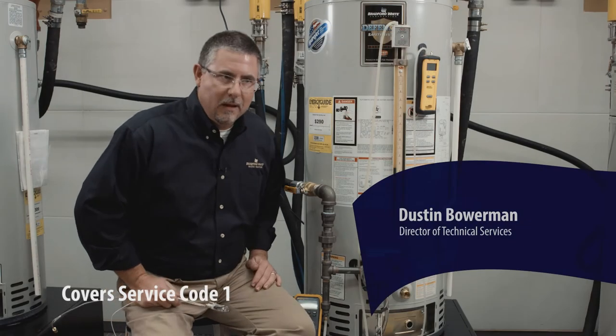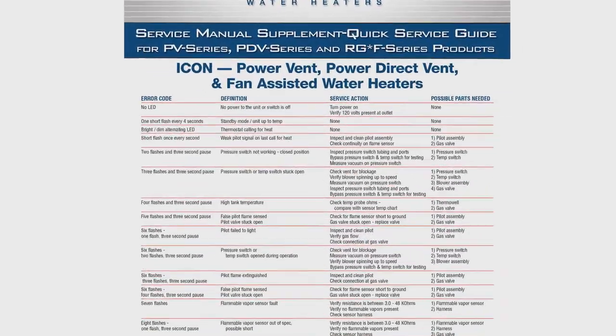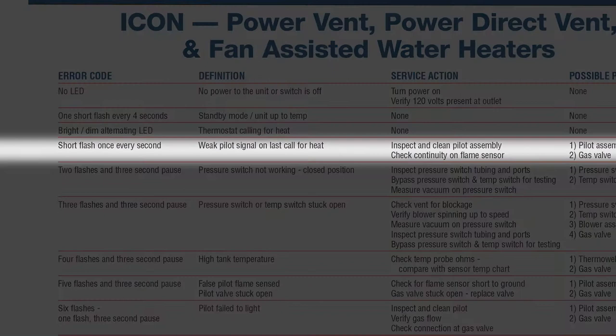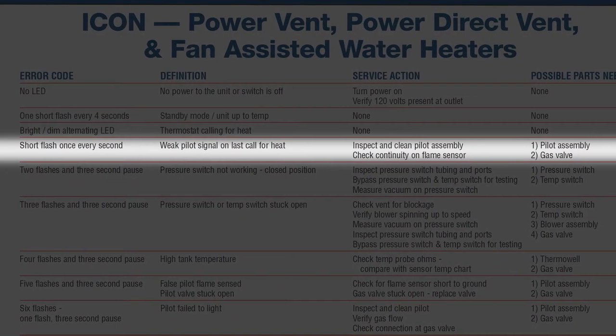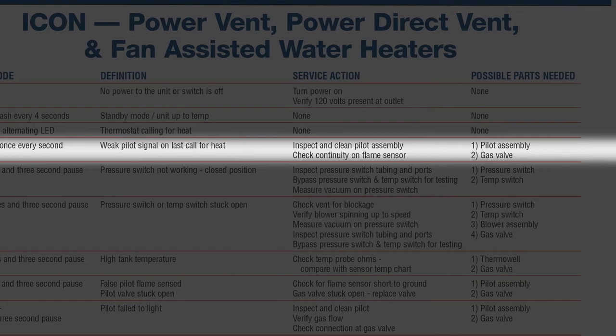We're on our service call. They have hot water on the LED diagnostic — it tells us weak pilot signal, which is actually looking at the previous heating cycle, the last time the burners were on and heated water. The pilot signal wasn't as strong as what the gas control would expect.